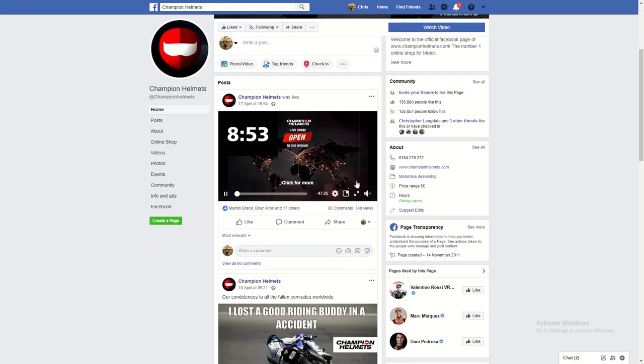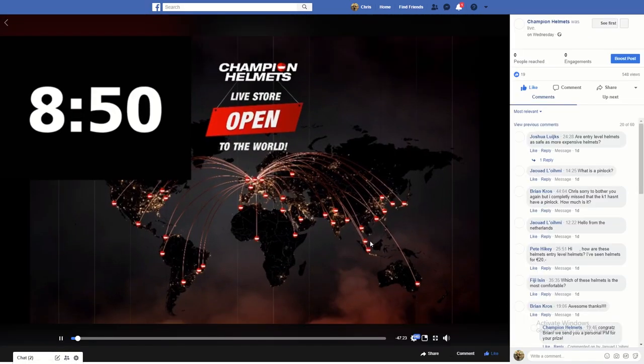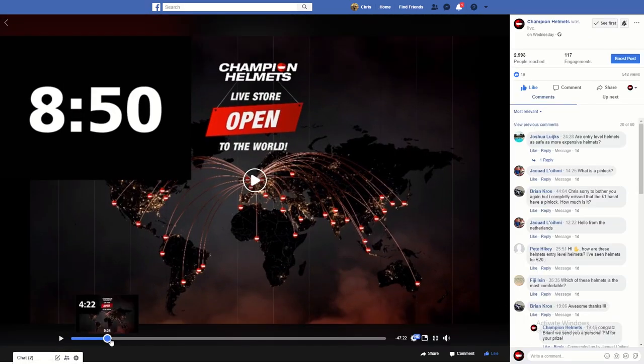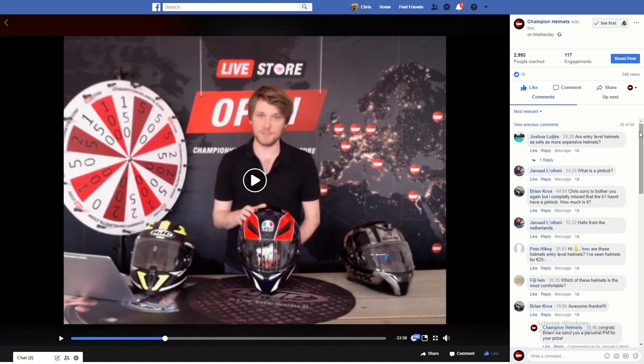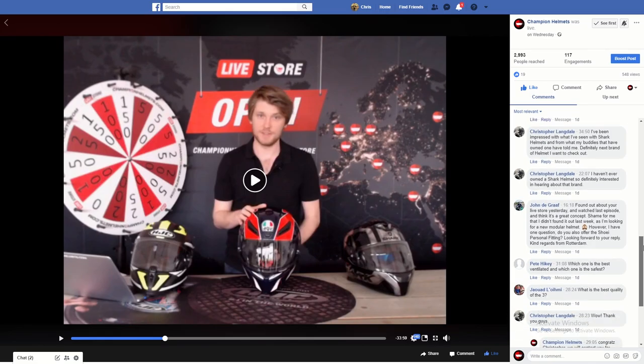If you want to have a chat, learn more about the best products, and get any of your questions answered in real time, then come and join us in our live store. The live store is open every Wednesday and you can learn more at championhelmets.com/livestore.